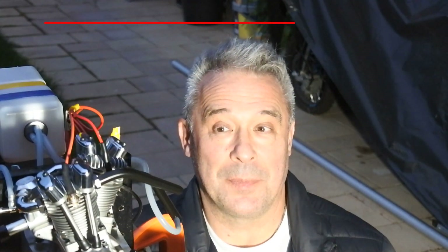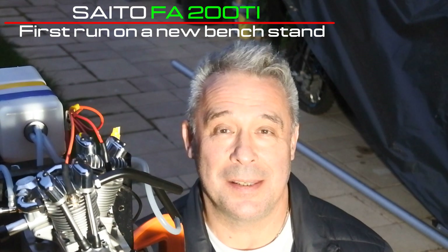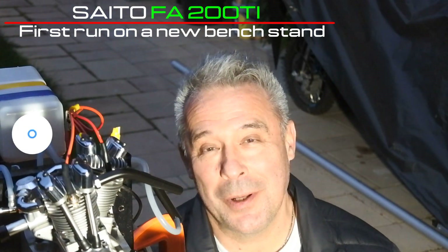So, my dear viewers and subscribers, I should say that I'm very surprised by the engine's behavior. But the most important thing is the sequence of the building of my bench stand. I hope you like this story.